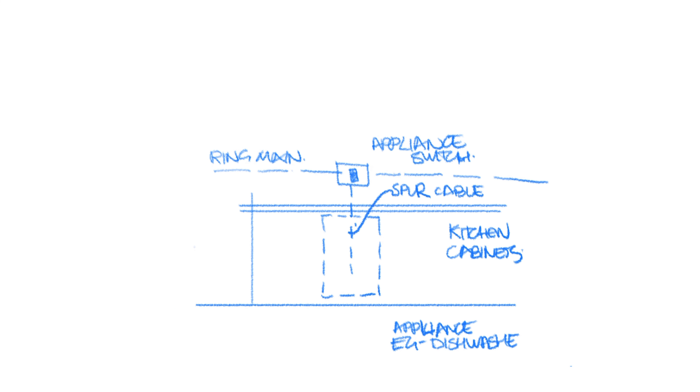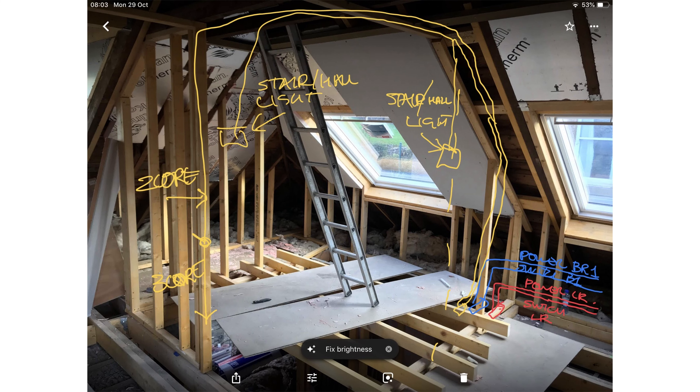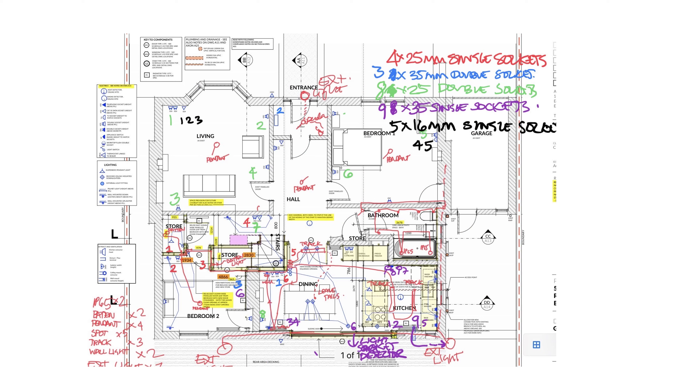I'll begin to think about the cable runs less as a diagram and more of a 3D reality. The easiest way to do this is just to walk around the job once the framing and walls are being completed and figure out your routes. I'll take photos and sketch over the routes, and sometimes I'll use a 3D drawing, although photographs are absolutely fine.